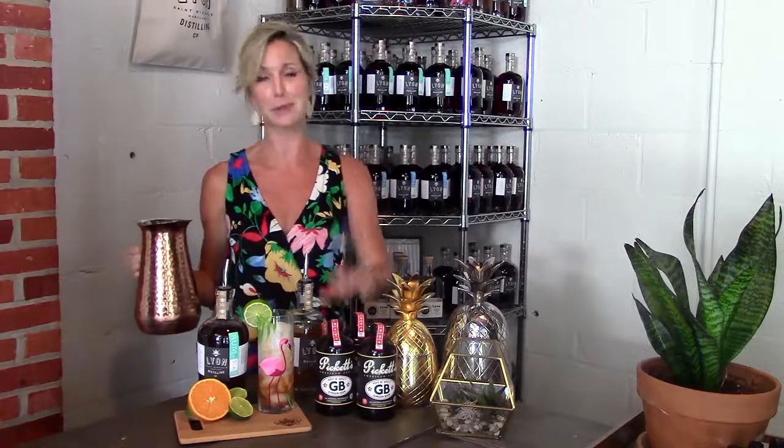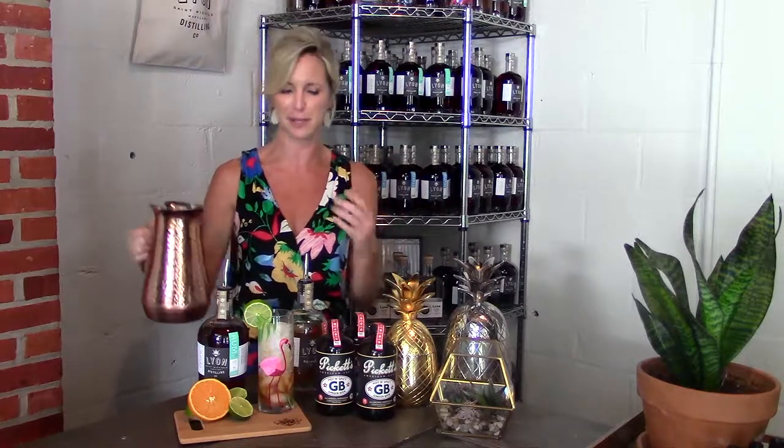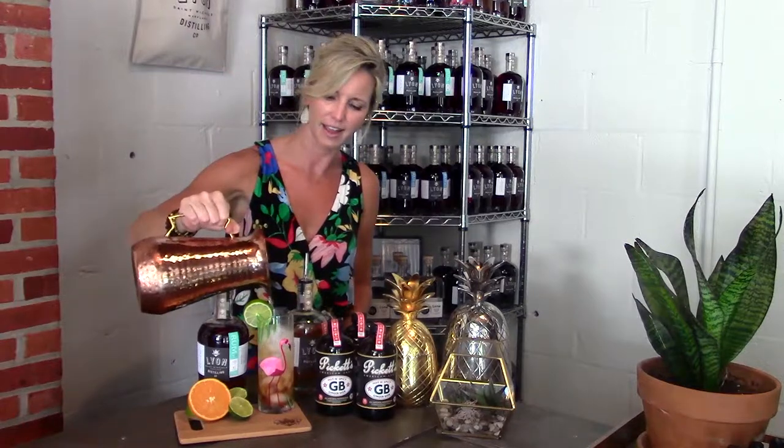The key to a really good cocktail here is spicy ginger beer. We use Pickett's, which is made by good friends of ours in Brooklyn. You mix this concentrated simple syrup up ahead of time with club soda, then add that to the dark rum.